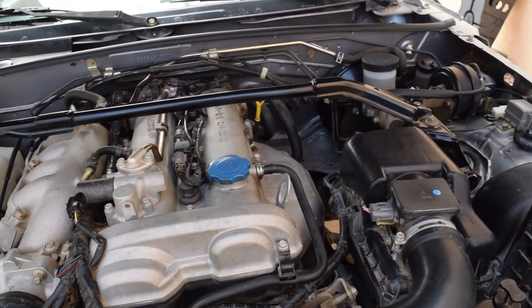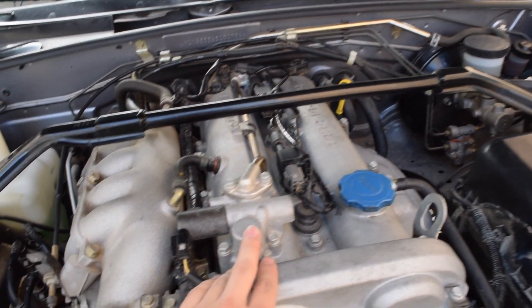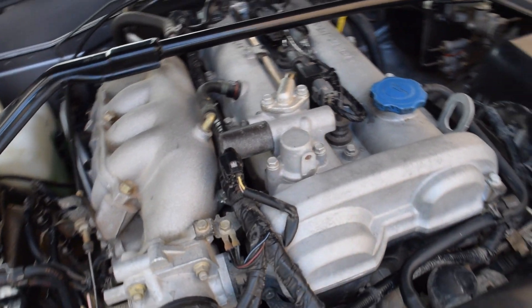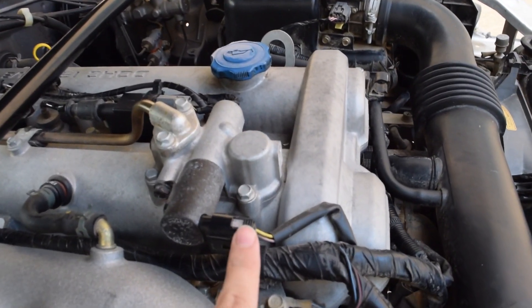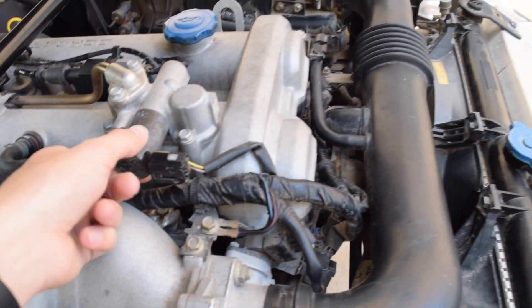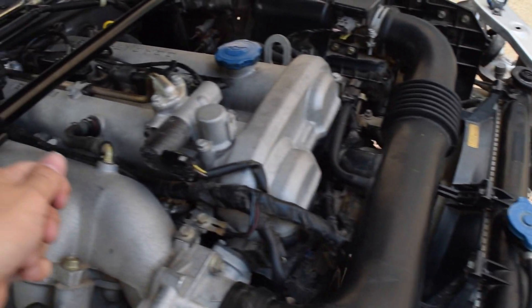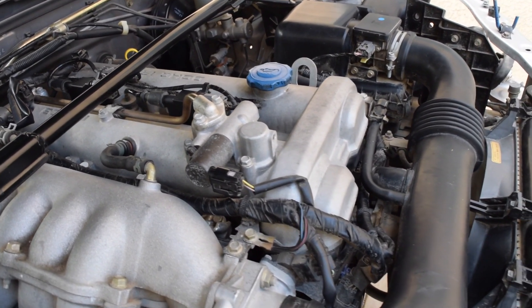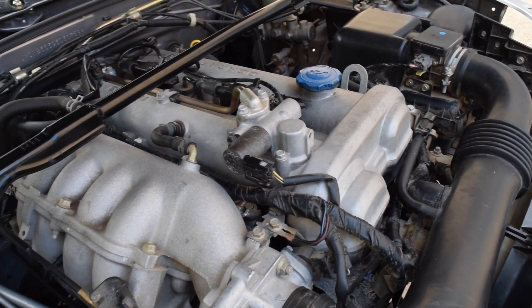If you guys have the 1.8 like I do with the variable valve timing, it's just right here. You can see it's very easy — it's actually going to be a very easy install. We're going to take off this clip, and then this is I believe a 10mm bolt, and that should just let us pull the solenoid out. We'll put the new one in, bolt it down, clip it in, turn the car on, clear the codes, and see if that works. It's a very straightforward install, so let's get right to it.